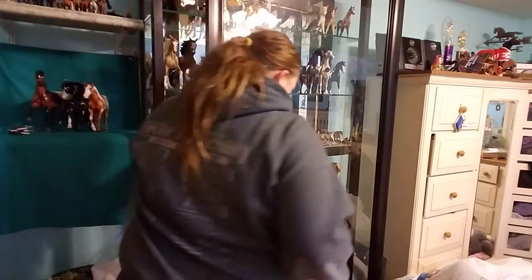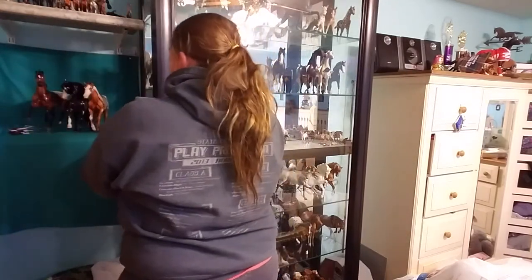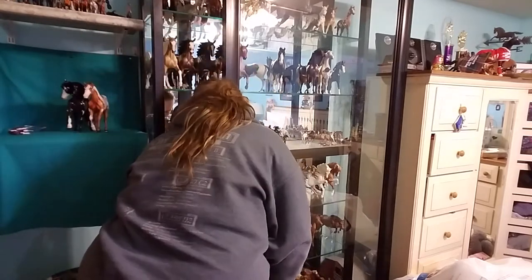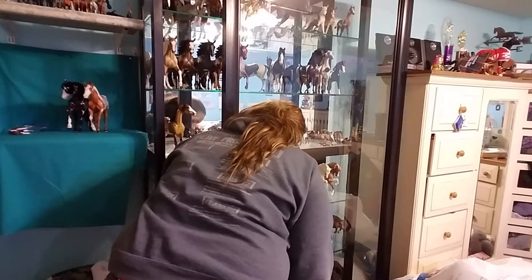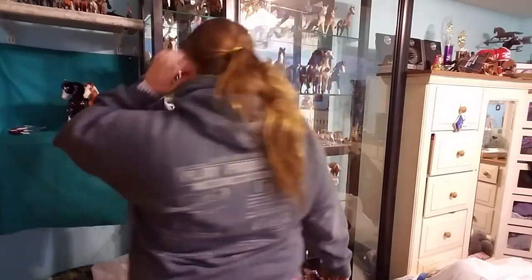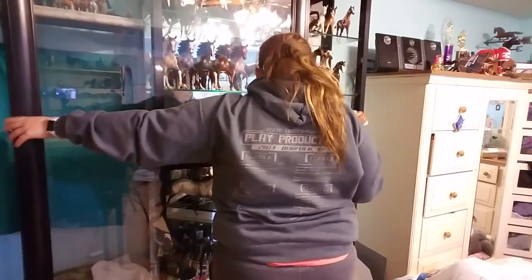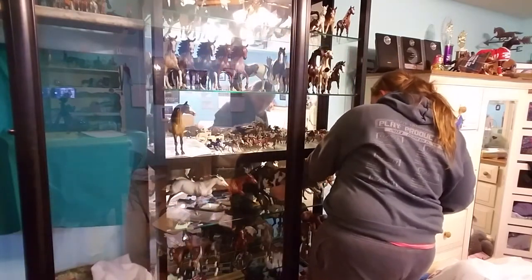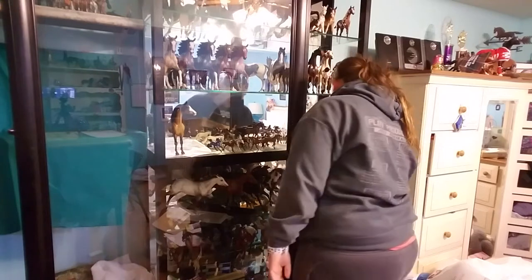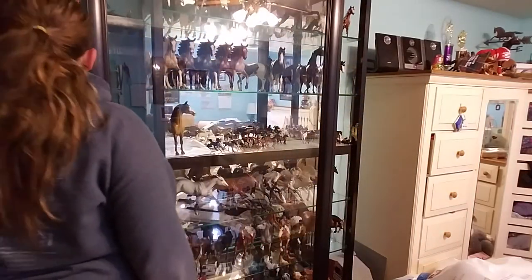I'm going to put these guys back — the rest of them I was using last night for my video. I think I might post one later with the whole cleaning and stuff, like for the show prep. I'm going to talk about congas — models that you can probably easily afford, where to find them, and things like that.